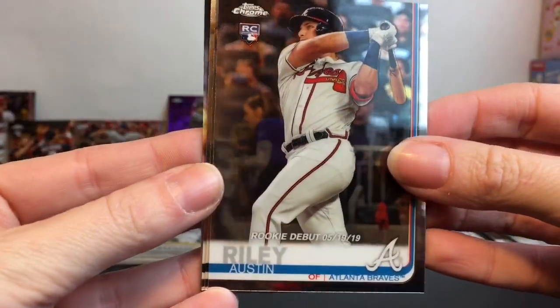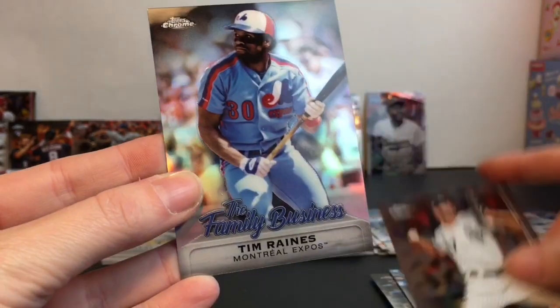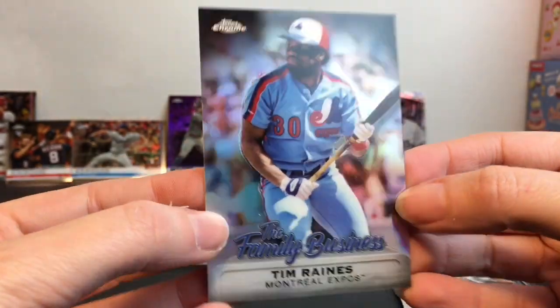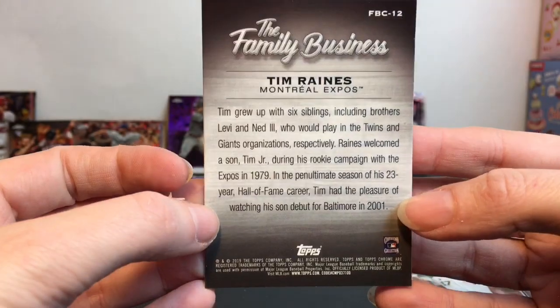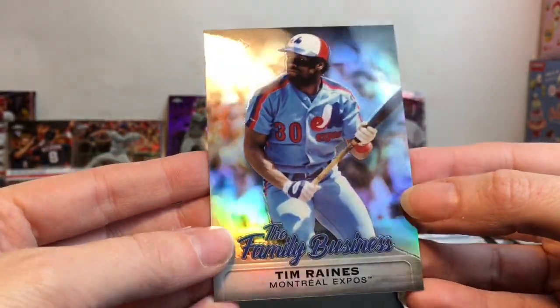Here is our last Topps Chrome card for this video. We have an Atlanta Braves — Austin Riley — Chicago White Sox, another Chicago White Sox, and then a Family Business card, but this time it's Tim Raines from the Montreal Expos. What year is this? 1979. That's pretty neat — it's kind of a retro card in and of itself.